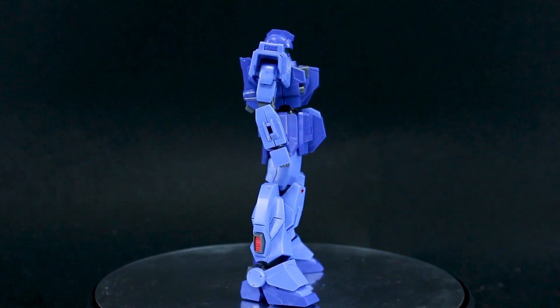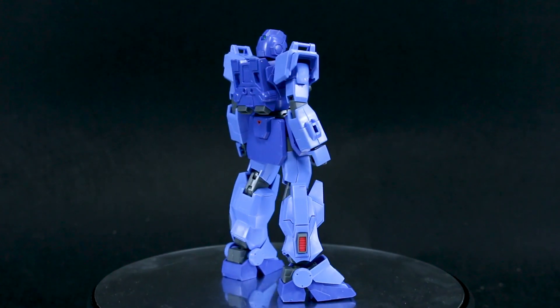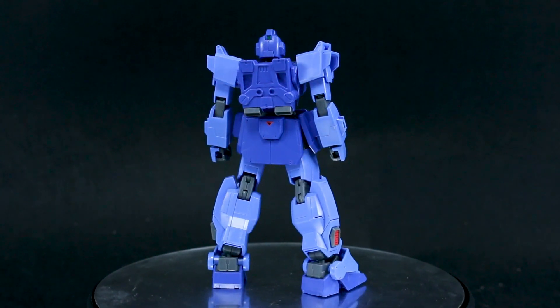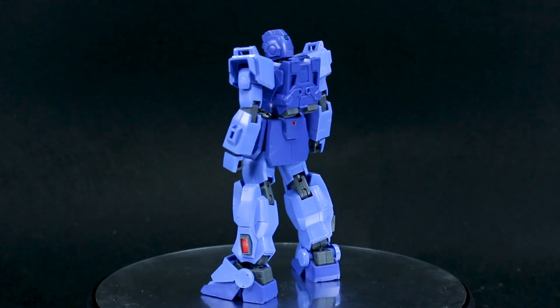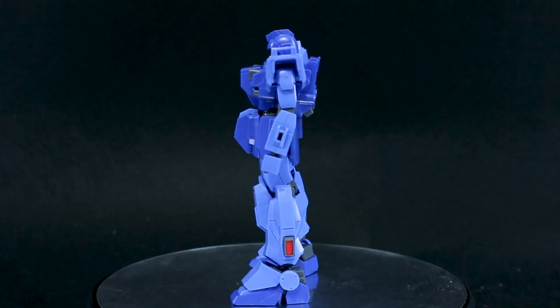I just feel like the proportions aren't quite right for this kit. It's very short and stocky looking, and I guess that's kind of how it's supposed to look. It looks pretty canon, I guess, but it just doesn't really look the most intimidating. I'm also just not the biggest fan of the Blue Destiny series, any of them, really.